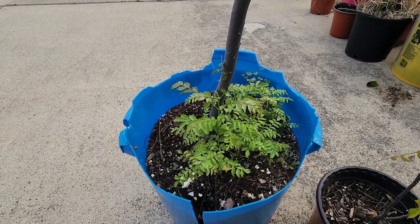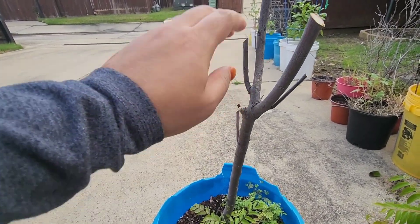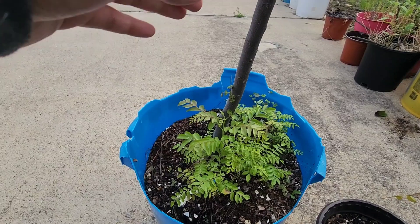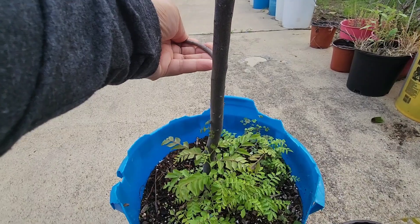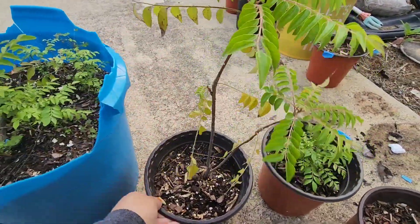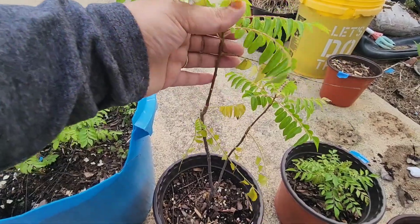How to transplant a curry plant and make it even fuller. This is my old curry plant — in winter I left it out and the upper side died. My bucket also broke, so today I am going to transplant it into a different bucket. I will show you how to make it thicker with more leaves and more branches, not just one or two branches like this.